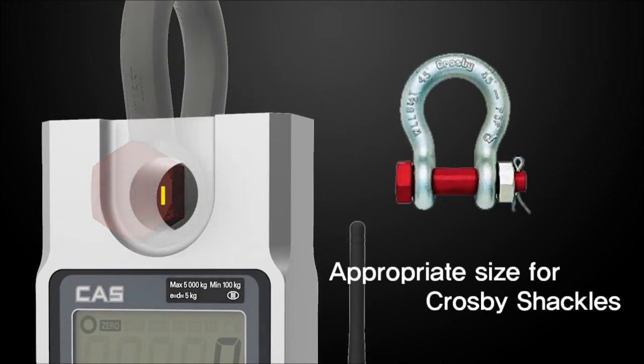To ease installation and enhance versatility, we have designed the connecting holes for the size of cross-speed shackles.